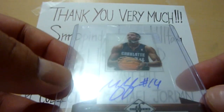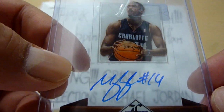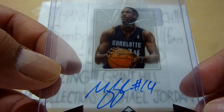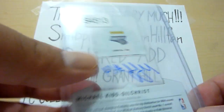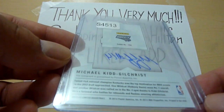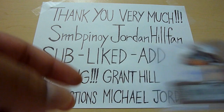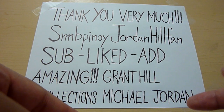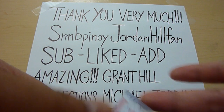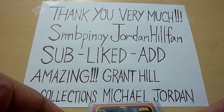This is my first Michael Kidd-Gilchrist card and it's going to my PC. Very nice card too. And he added extras — the first extra he gave me is this very very nice Michael Jordan card.